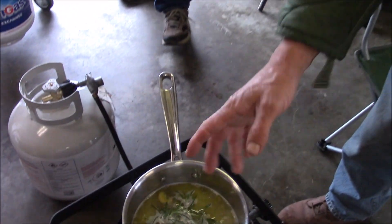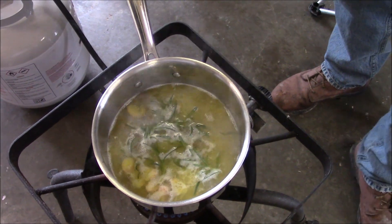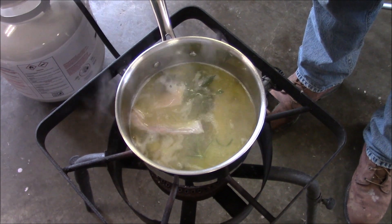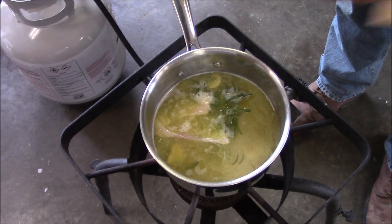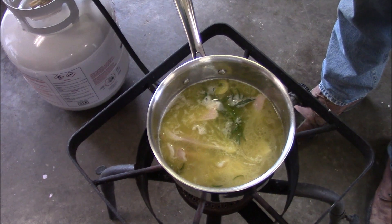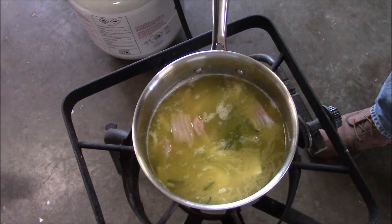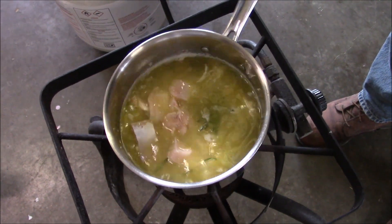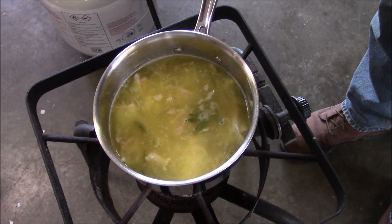Okay, so I got my liquid all boiled up here. We're just going to drop our fish in there and let it sit here and poach in this liquid. We've got to cut these into about one-inch pieces. Somebody didn't cut this right — we're going to do that. We'll let that sit there for a while and we'll be back to see what happens.